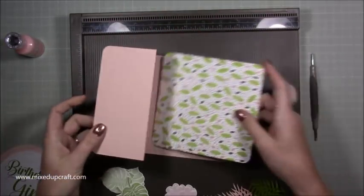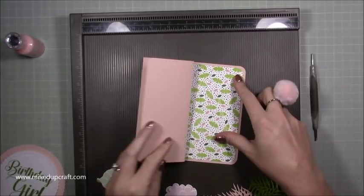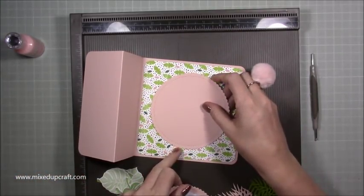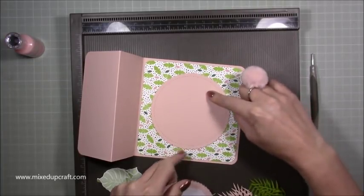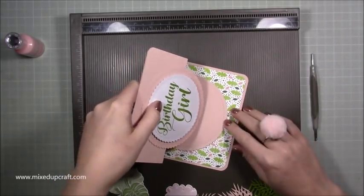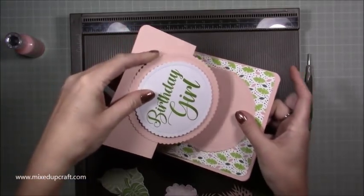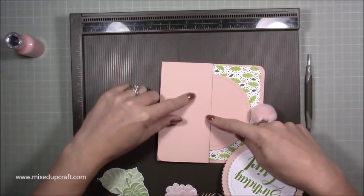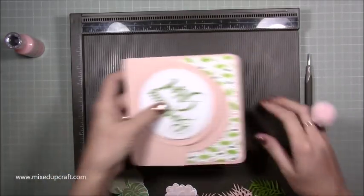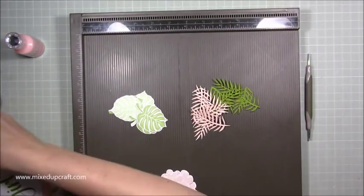Then you need to cut a piece of cardstock — mine is five and three-quarters by five and three-quarters — and that's going to stick down there. I plan to have a message down there and my stoppers. The piece of paper behind here will be five and three-quarters by two and three-quarters. I'm going to go get that piece cut.